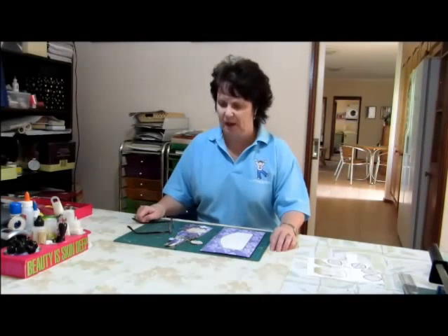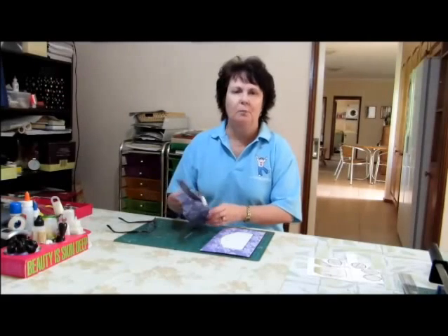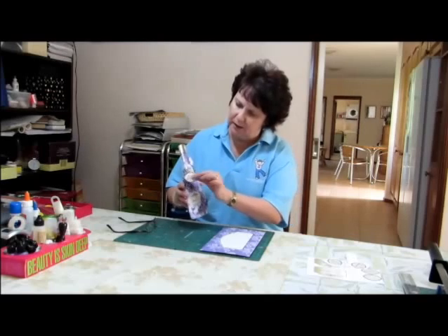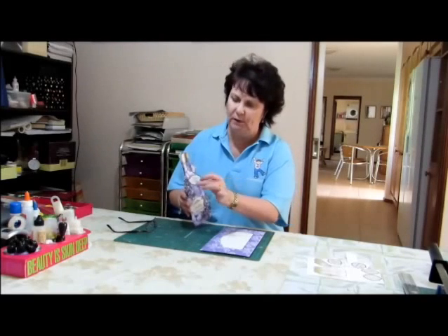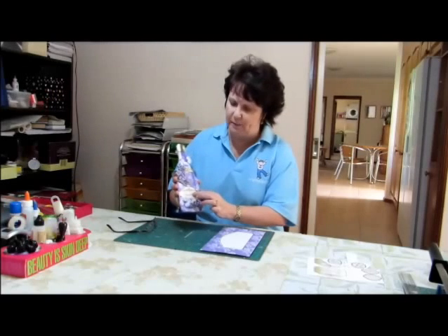Hello everyone, I'm Robin Coburn at CraftYouPrint.com. Today I'm going to show you how to make one of my new bottle shaped cards. They come with a variety of small labels and a number of large labels so that you can make them for almost any occasion.